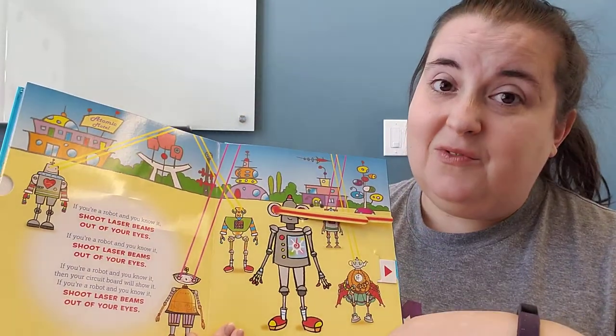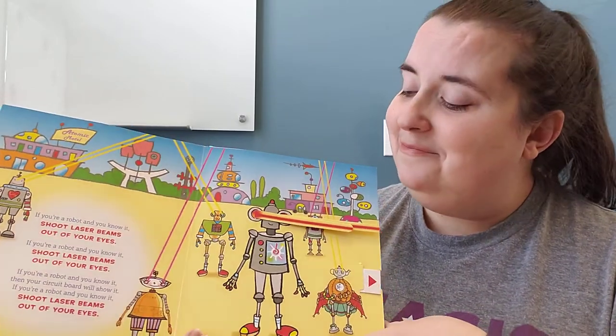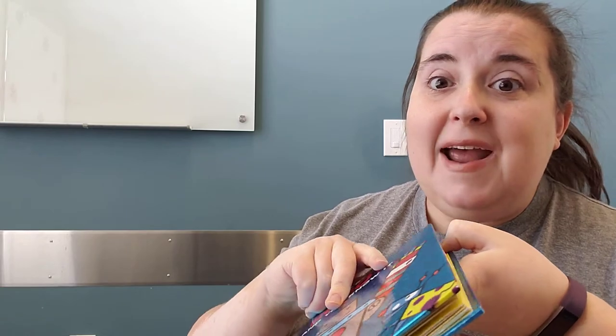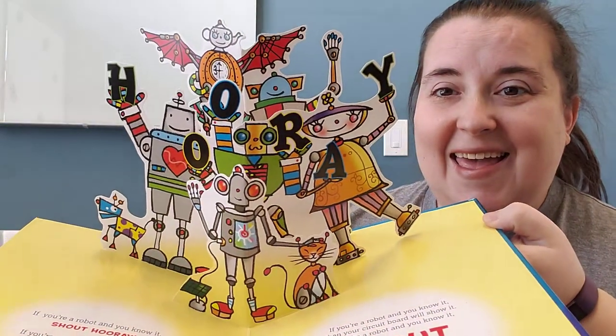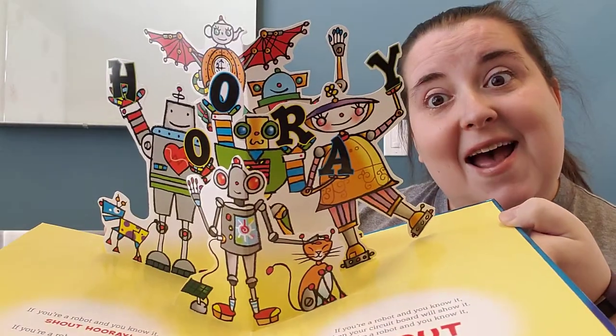You know what, that's one nice thing about being virtual — none of you are shooting your laser beams at me! In person I get shot with so many laser beam eyes. We're gonna end it the same way you end the regular song: if you're a robot and you know it, shout hooray! Hooray! If you're a robot and you know it, then your circuit board will show it — shout hooray! Hooray! Very nice! Thank you so much for doing that super silly song with me — it is one of my favorites.